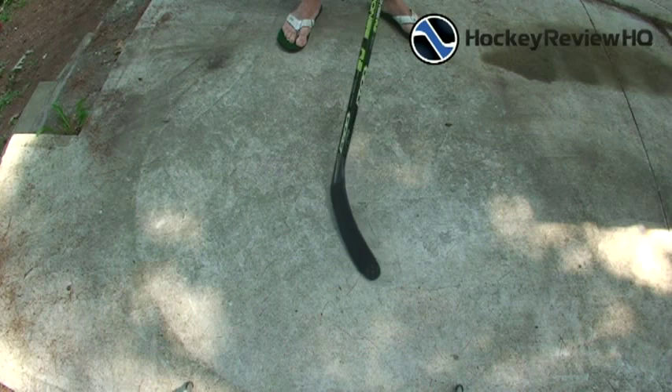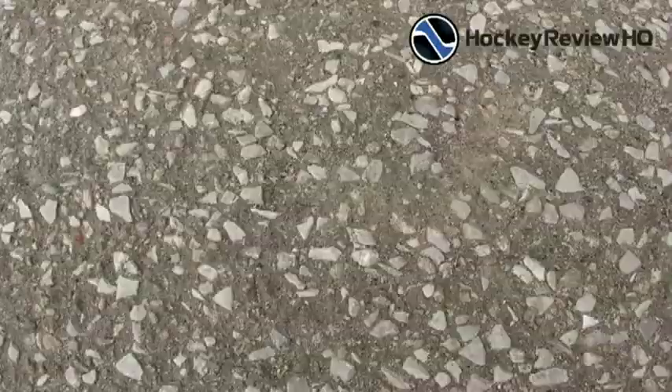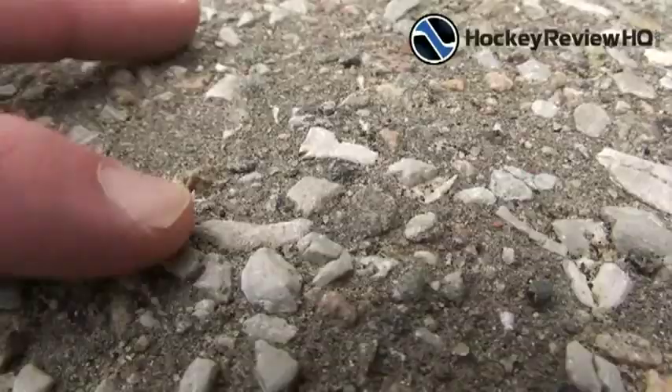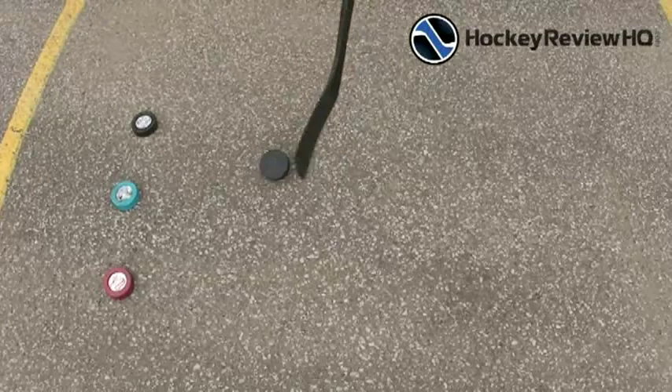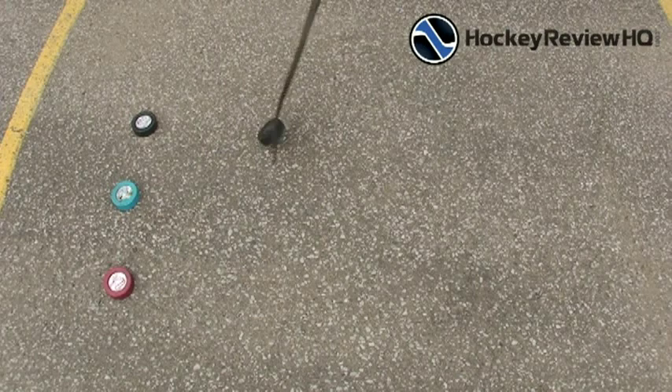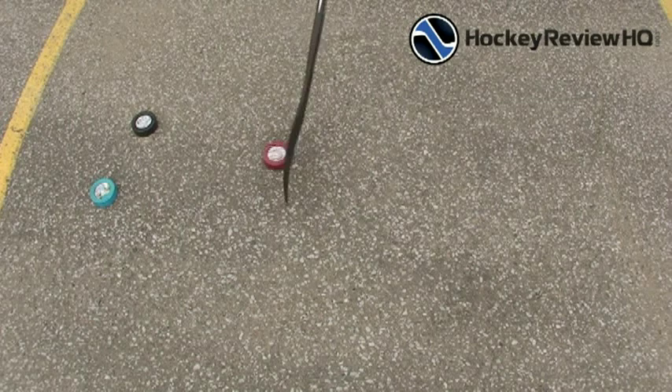The fly pucks slide nice and smooth on moderately rough pavement. Now I'm going to show you a rough surface with lots of bumps — this is the last surface I'll demonstrate. You can see it's got lots of raised bumps, rocks, and pebbles — your typical school blacktop. First we'll test out a regular hockey puck, which is just terrible; it doesn't go smoothly at all and bounces all over the place.